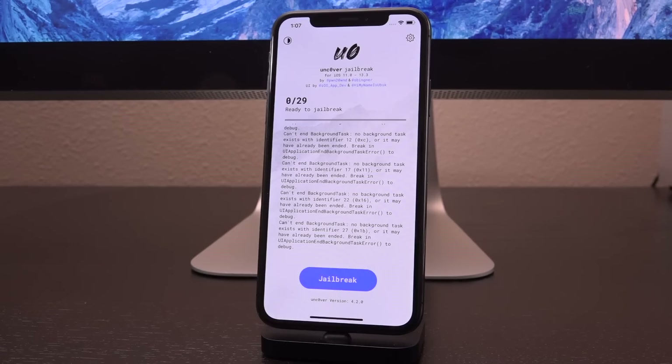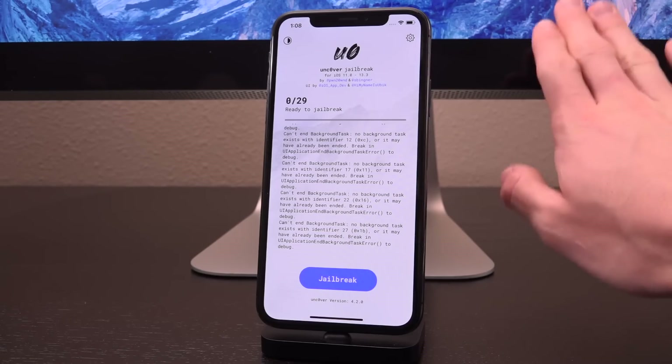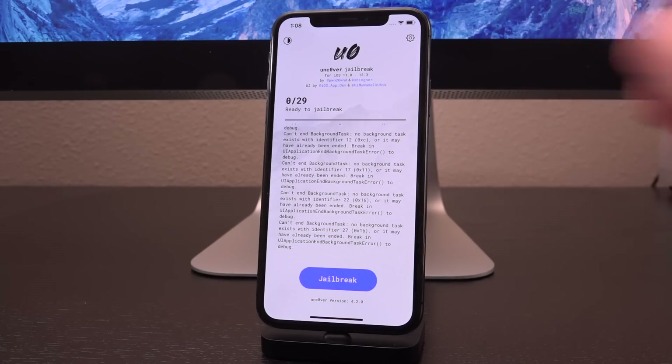Now it includes literally all devices that can run iOS 13, so long as they are on iOS 13.3 and below, because 13.3.1 actually closes the exploit utilized by unc0ver. So if you do have one of those older devices on 13.3.1, unfortunately you're just going to have to stick with checkra1n until something else comes out. This is also a semi-untethered jailbreak, which is maybe why some people would actually prefer this over checkra1n.